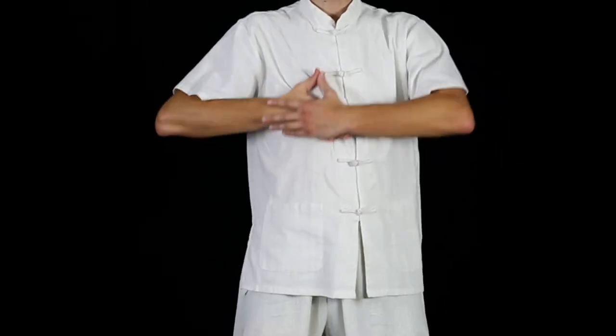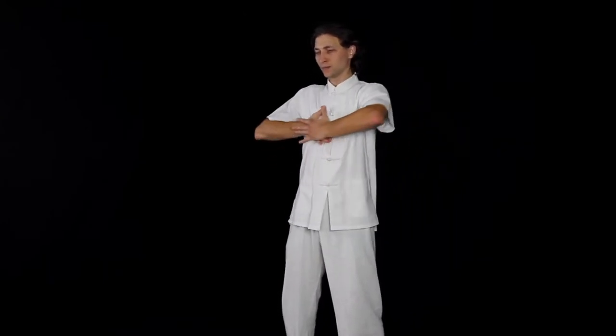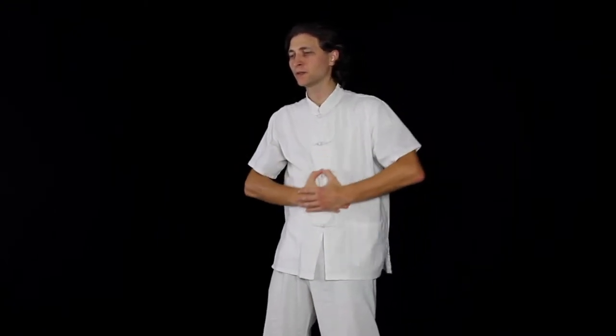When your hands reach their lowest point, just below the belly button, press against your stomach and exhale. When your hands are moving upwards, inhale and expand your stomach.